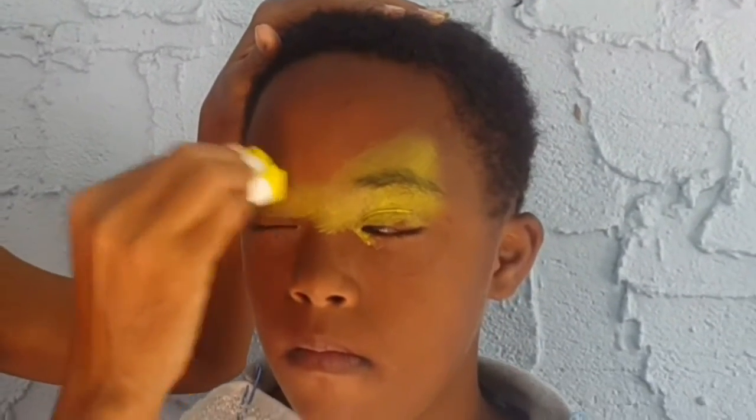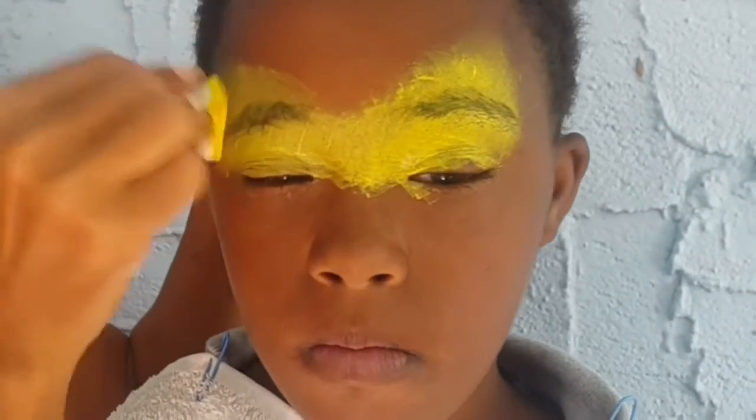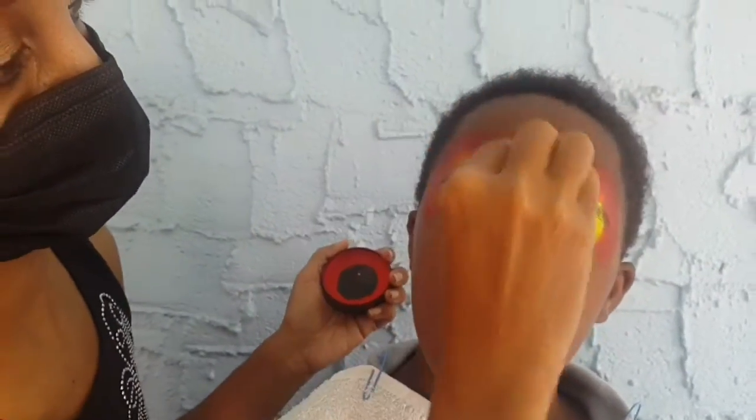So first I'm going to load up the color with the applicator and it spritz like this. I'm going to add another color — red — to blend with the yellow. As I blend the red, I'm going to continue using the red under his eye.